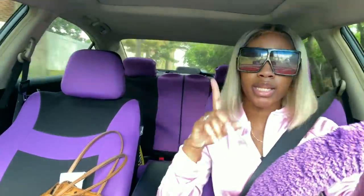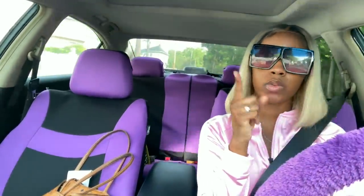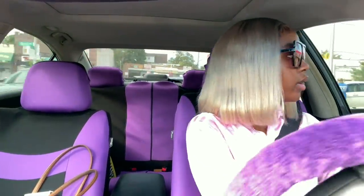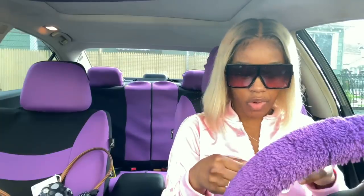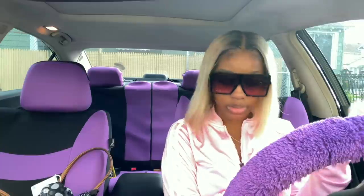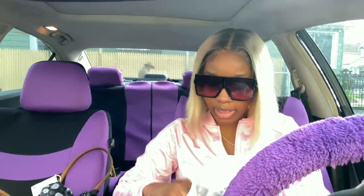I'm on my way to the car wash — the one where you can sit in it because I really don't feel like getting out of my car. I'm also going to be cleaning the inside of my car myself when I get there. So I'll see you guys when I get there. I'm here now, and I think I'm gonna vacuum inside my car first. I gotta put on my gloves and fix my mascara because we are not playing during quarantine.